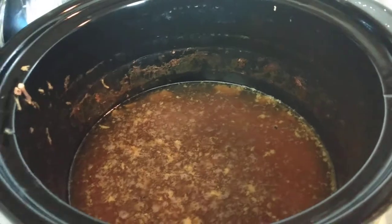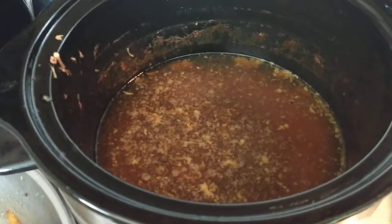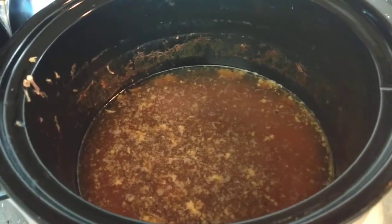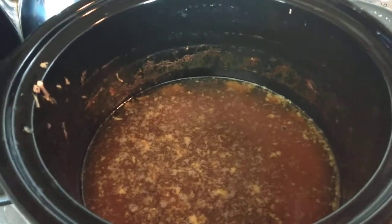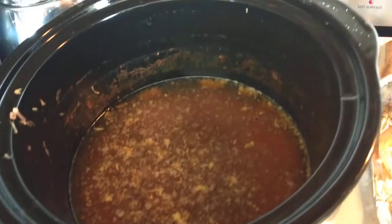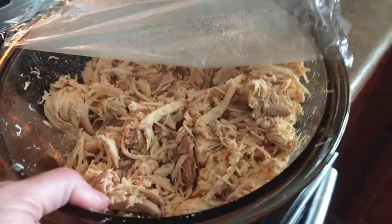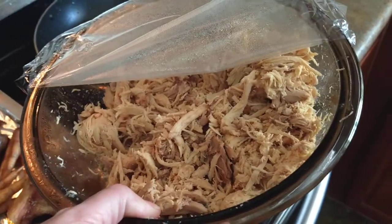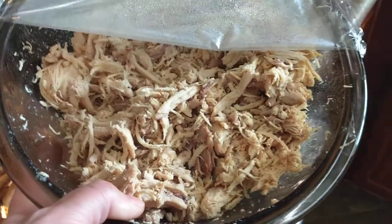Here's my crock pot two days ago. This is all part of my process — you'll find your own process, and really it's different for me every time. This is just what I did this time. Two days ago I crocked a whole roasting chicken for 12 hours and then I pulled everything out and separated all the meat, shredded it.